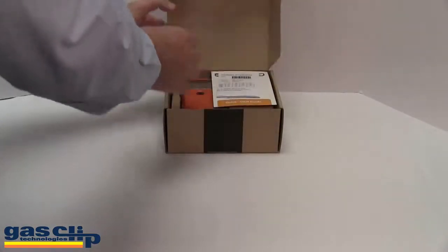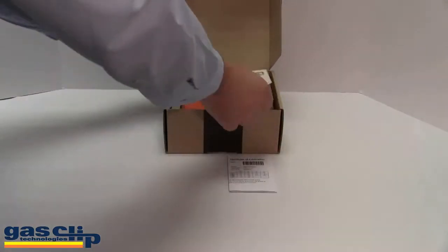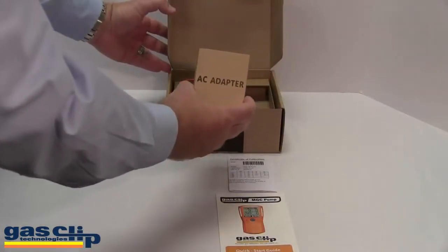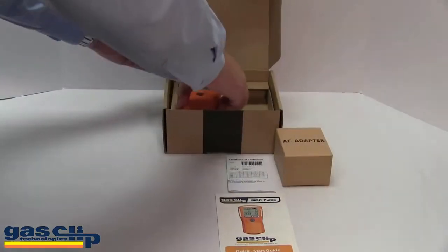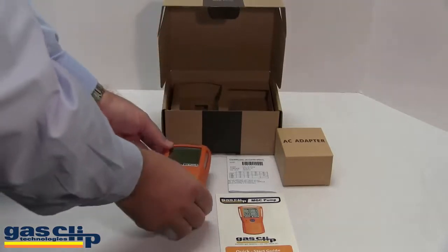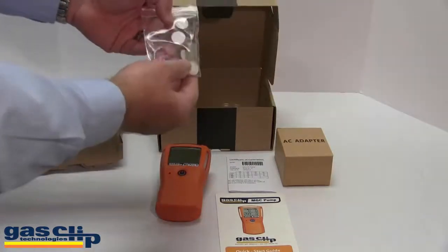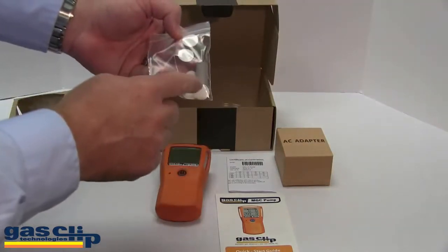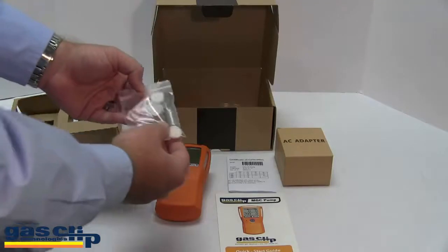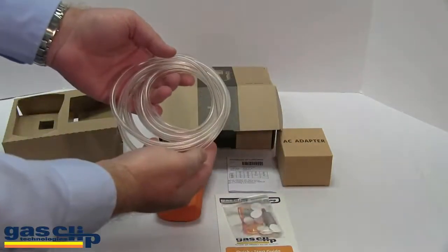Upon opening the box, you will notice a Certificate of Calibration, a Quick Start Guide, an AC Adapter, and one MGC pump. If you take the bottom cutout out, you will also notice a bag of individual filters for spares, a steel particulate stone to keep dust and debris out of the hose, and 10 feet of sampling hose.